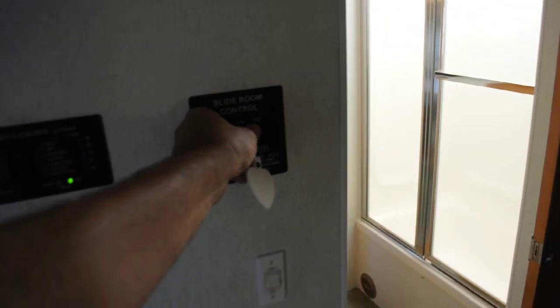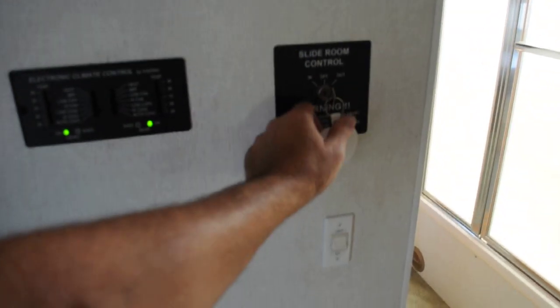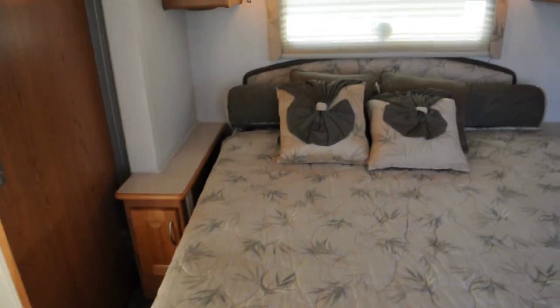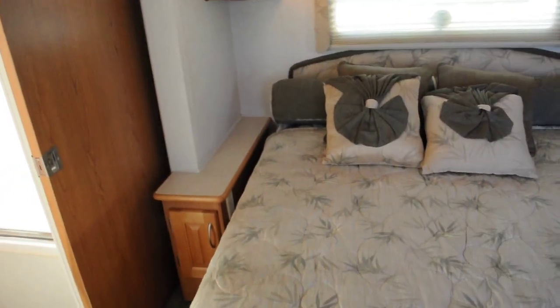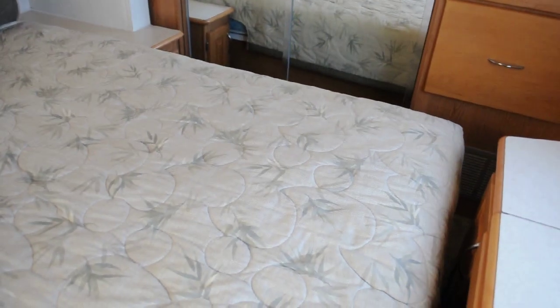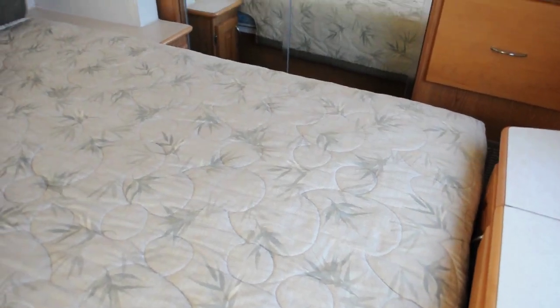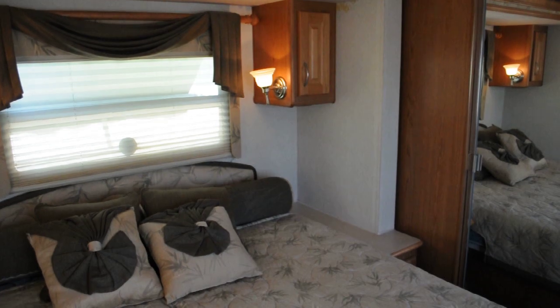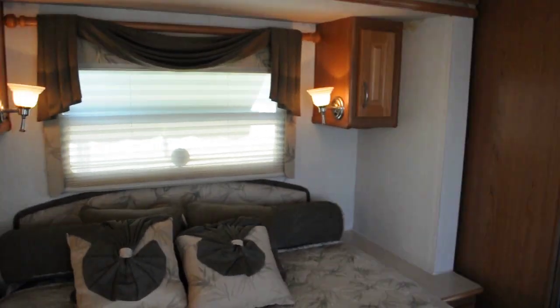The slide out mechanisms are roller mechanisms with wheels. This is the slide out control with the key — moves very easy, no noise. It slides in, no problem. Slides out, no problem — very quiet operation. It feels very precise, and it is. It's a higher-end slide out mechanism.